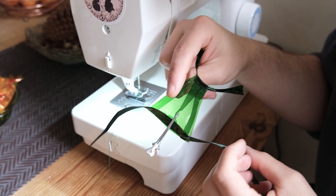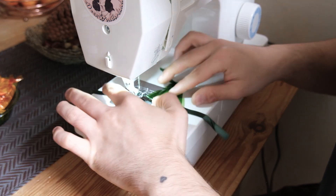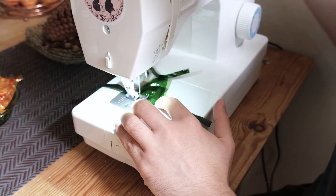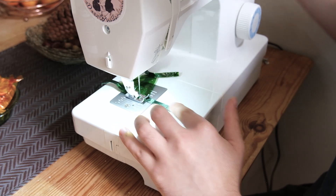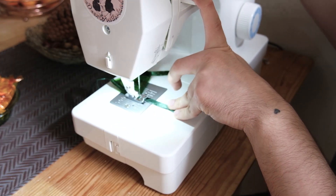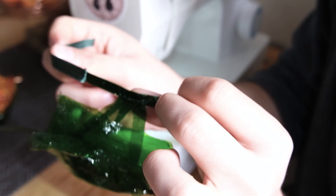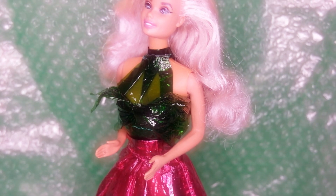And I add some ribbon at the bottom that will tie in the back. Lastly, I add the bottom piece and sew it on. And with that, she is done!